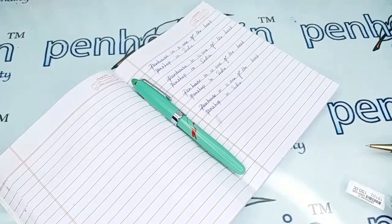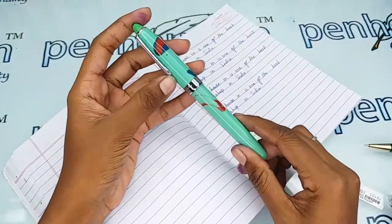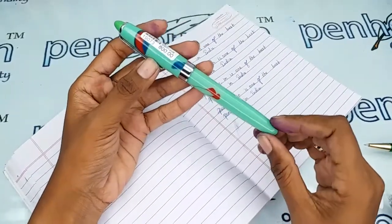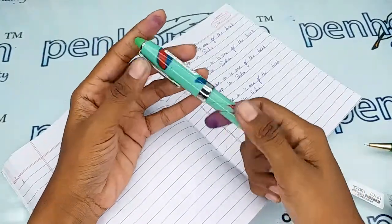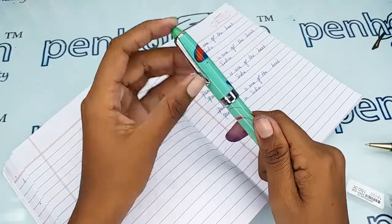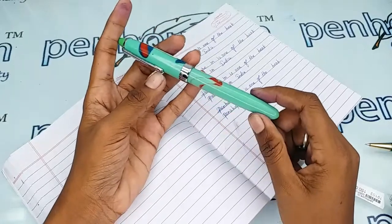Hi friends, welcome to Penhouse.in. In today's video we are going to make a short preview on the Airmail Wality 69A model, which is completely made of acrylic. This is a light green, red, and blue mixed color. In the trim set there is a sturdy silver color clip and a ring where the words 'Airmail Wality' are engraved.